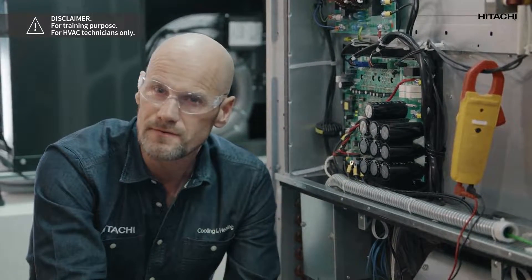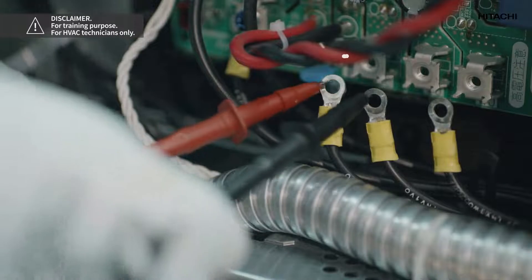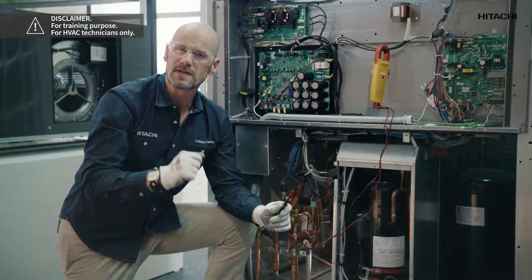In order to do this we will measure the resistance of the compressor windings to check the status of the compressor. Once we know the compressor is not a problem, we will check the inverter PCB.